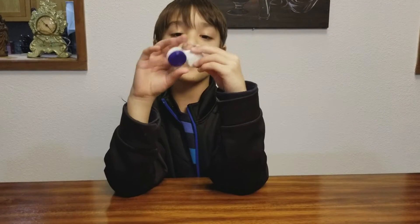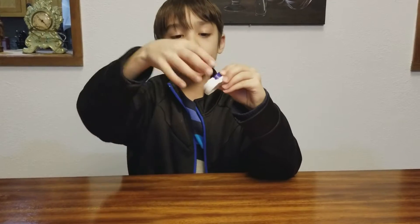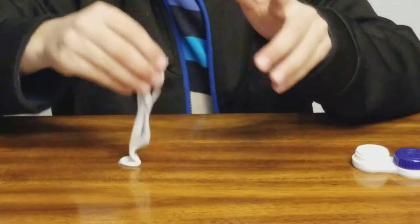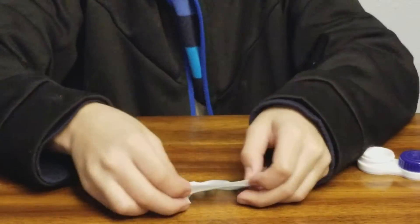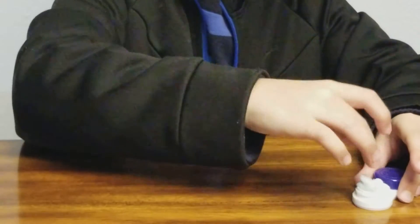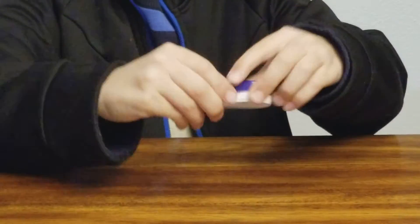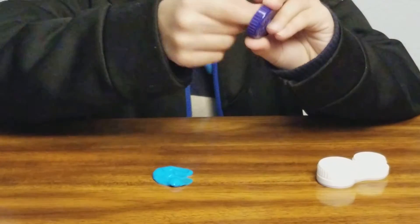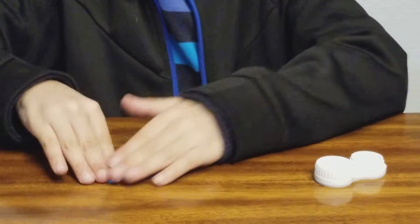The next slime is actually two slimes in one container — a contact lens case. The two colors are white and blue, and they're really small so I can barely play with them. Here's the white one, and now the blue one. The blue one is a little more sticky than the white one.